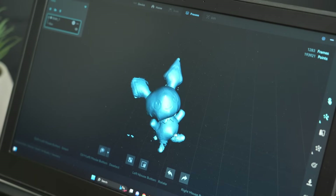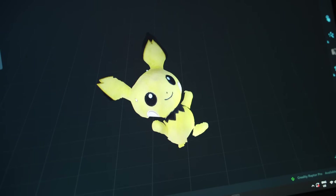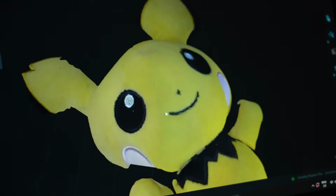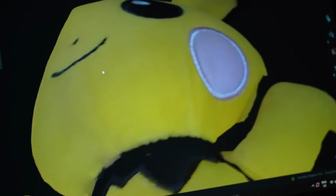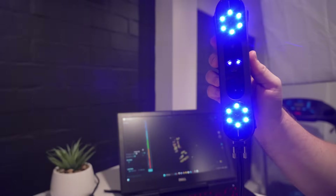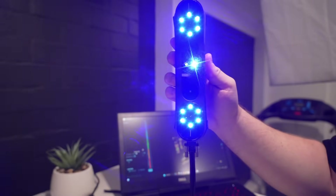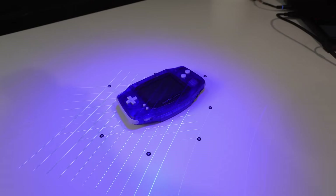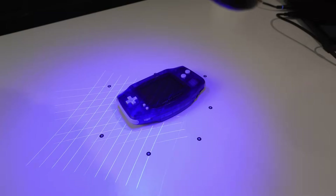Structured Light mode does have a couple of downsides though. It's generally a bit less accurate than laser scanning, struggles with fine features like raised text and sharp corners, and most importantly for our use case today, it can struggle with dark or shiny surfaces. This is where the laser mode comes in handy. This scanner uses 22 cross laser lines and 7 parallel laser lines and operates in the shorter wavelength blue colour, meaning it offers higher resolution and a significant reduction in noise compared to a red laser scanner.